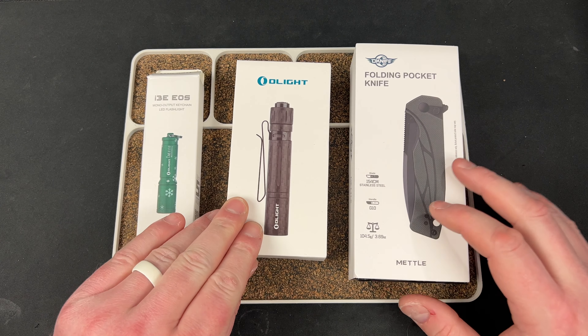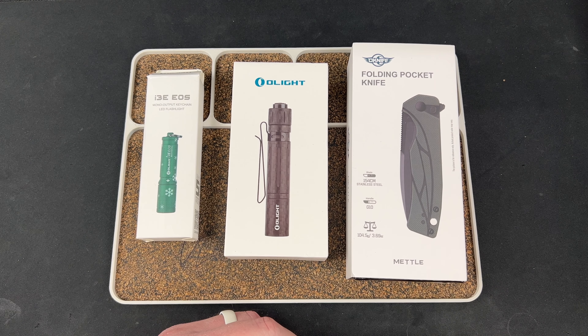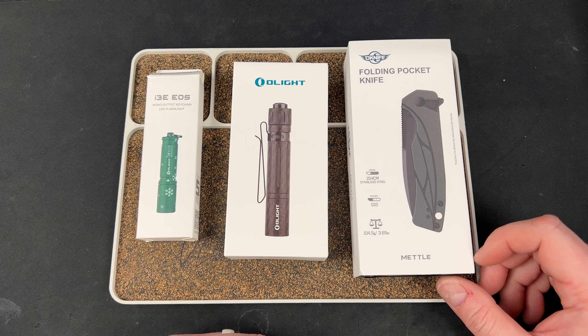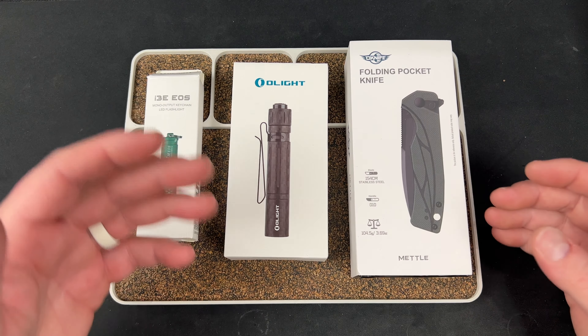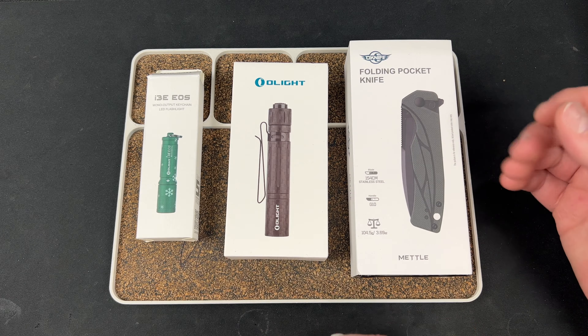Hey guys, Kev here and Olight sent me some cool stuff to check out for the month. Big shout out to Olight — they've been a really big supporter of the channel the last couple months. I didn't have much affiliation with them before that and we've kind of started working together. They've been really kind sending me stuff to check out and you guys have been amazing using my LeftyEDC code over there at Olight.